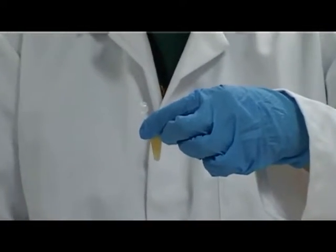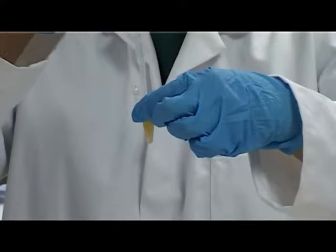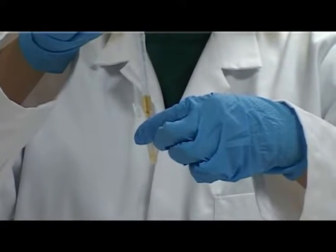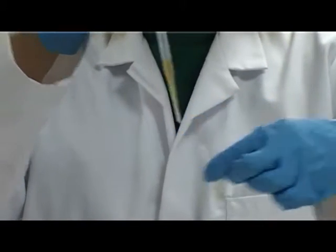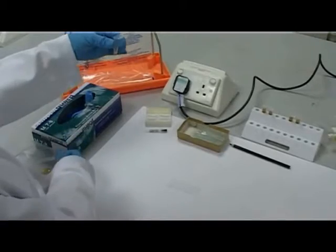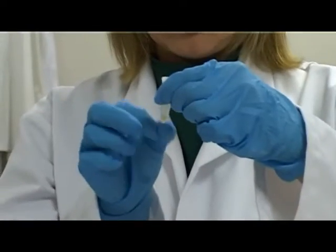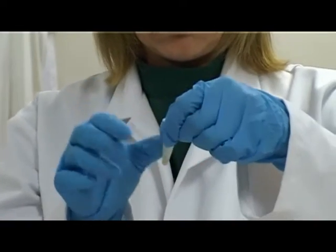Remove most of the supernatant fluid and dispose of it correctly. Ensure the sediment is not disturbed while doing this. Resuspend the sediment in the remaining supernatant fluid by either flicking the tube or gently shaking it.